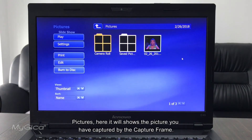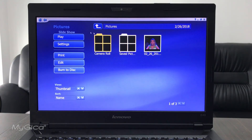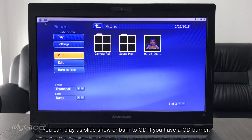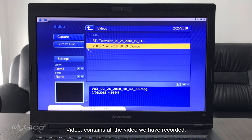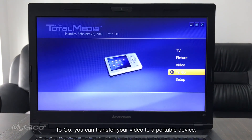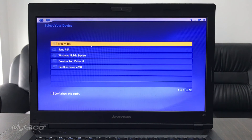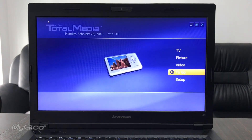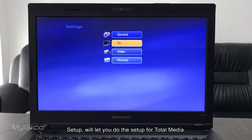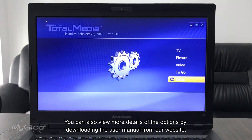The Pictures section shows all the still images you've captured using the capture button. You can play a slideshow or even burn them to CD if you have a CD burner. The Video section contains all the videos you have recorded. Using the Go option, you can transfer your videos to a portable device by connecting it to the PC and syncing manually. Setup lets you configure options for Total Media. You can also view more details by downloading the user manual from the Magica website.